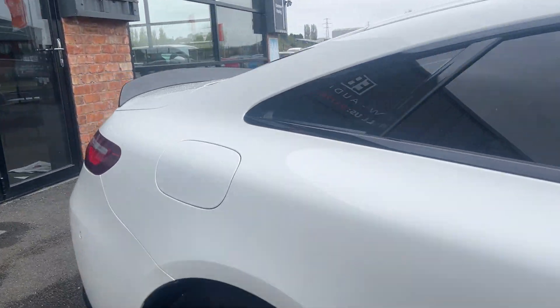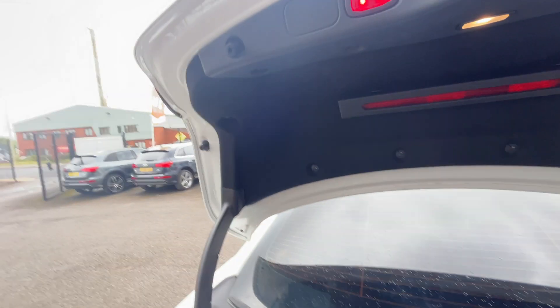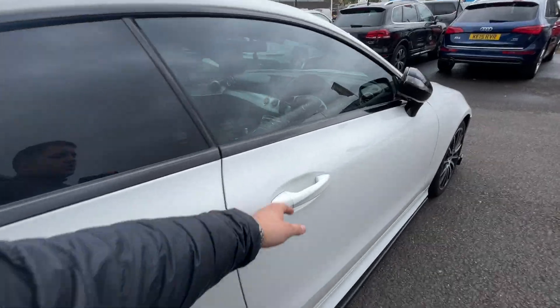Now we're going to make our way through the interior, starting in the boot. Decent sized boot on these E220s. All carpets and plastics, other than light wear and tear, look in good condition. All the plastics underneath the boot lid itself, other than light wear and tear, also look in nice condition.